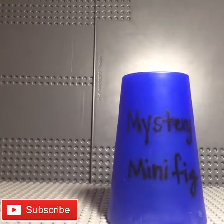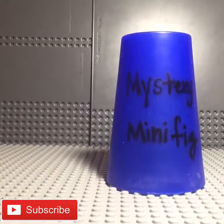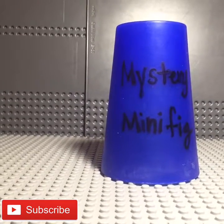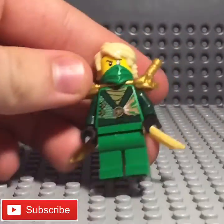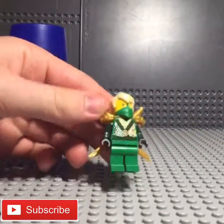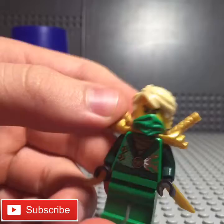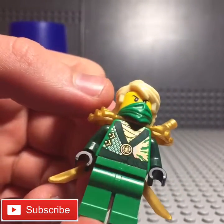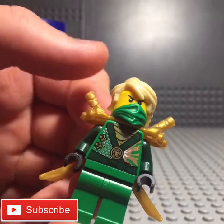Welcome to episode 218 of Mr. Minifigure, and today we have Lloyd from Ninjago. This is Lloyd Rebooted — I know there are several versions, actually just a couple, like a handful of Lloyd Rebooted, but this one is the most common.